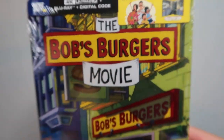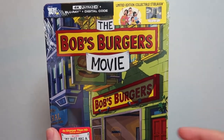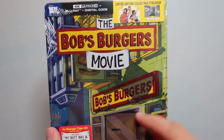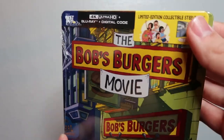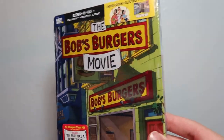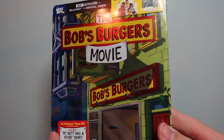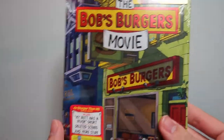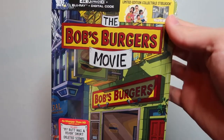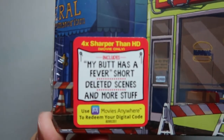In terms of the design of the steelbook, I was a little disappointed that they didn't have any of the main characters on it. It looks like they just made the outside of the restaurant the cover of the steelbook, and from this picture here it looks like they just took a picture of the inside of the restaurant. But it looks like it's a glossy steelbook, and I think the gloss definitely adds something — it actually looks really nice. Making it a glossy steelbook was definitely an ace move on 20th Century Fox's part.